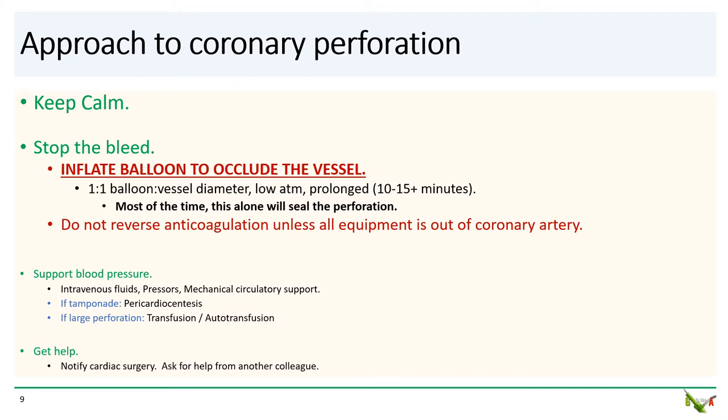Inflate a balloon matched in diameter 1-to-1 with the vessel, at a low pressure to occlude the vessel. You have to keep the balloon inflated for usually a very long period of time, often 10 to 15 minutes or even longer. Most of the time, this alone will seal off the perforation, especially if it is a small perforation. I don't recommend reversing anticoagulation unless all equipment is out of the coronary, as you run the risk of thrombosing the larger, more proximal coronaries and causing even bigger problems.